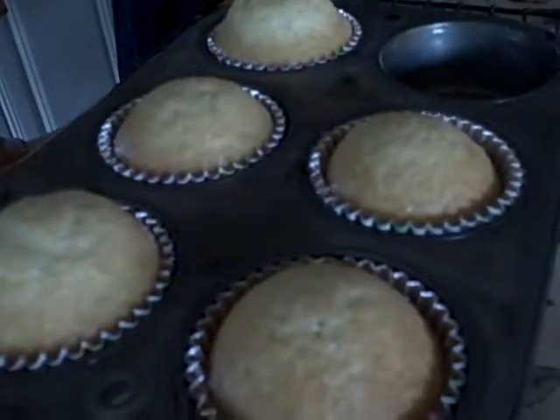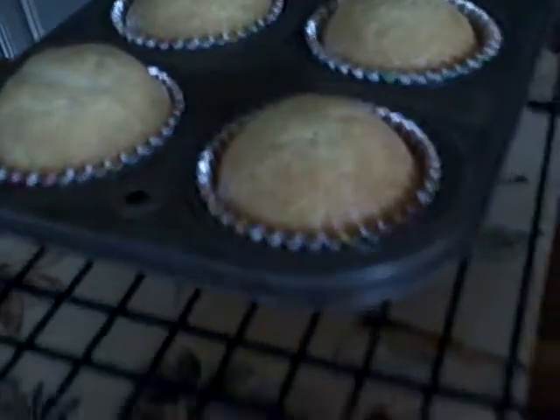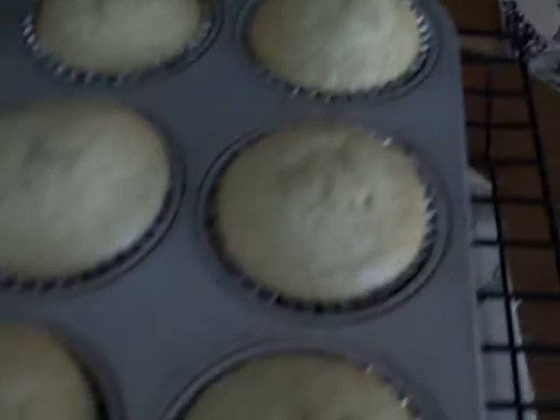Perfect cupcakes — they just came out of the oven and they're perfect. If you want this recipe, I will put it on Clever Cakes on Facebook and it will be there.